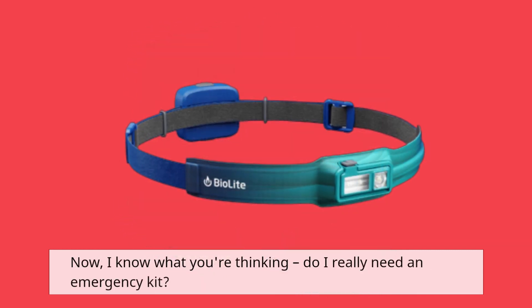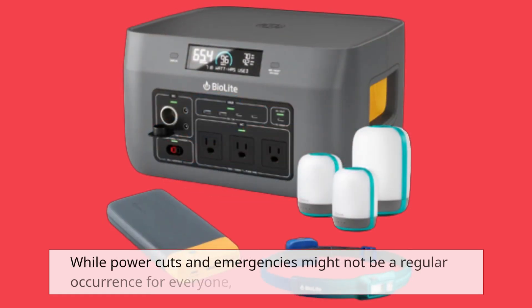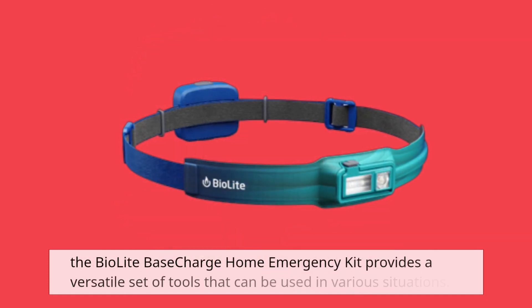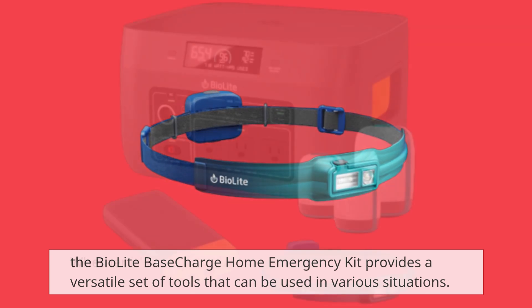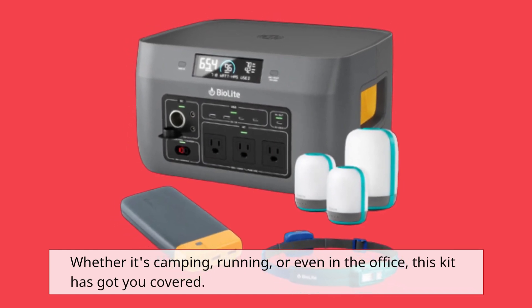Now, I know what you're thinking — do I really need an emergency kit? While power cuts and emergencies might not be a regular occurrence for everyone, the BioLite Base Charge Home Emergency Kit provides a versatile set of tools that can be used in various situations, whether it's camping, running, or even in the office. This kit has got you covered.